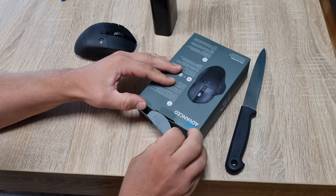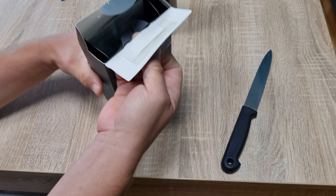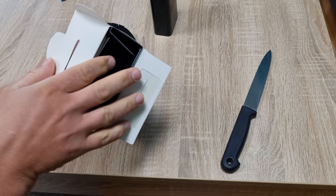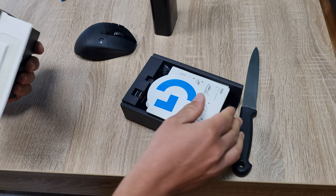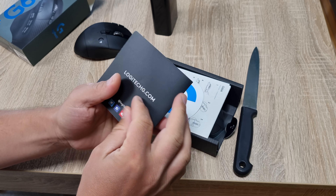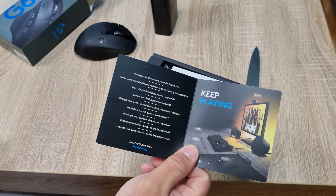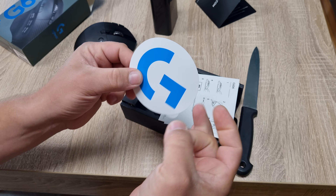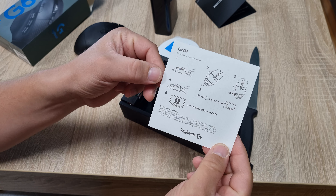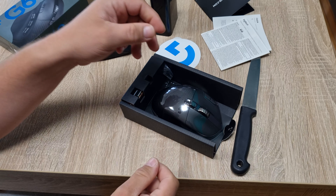There's the seal — two more seals I think. Okay, what's inside? There's a G sticker, of course. A plug on the side, and a manual.